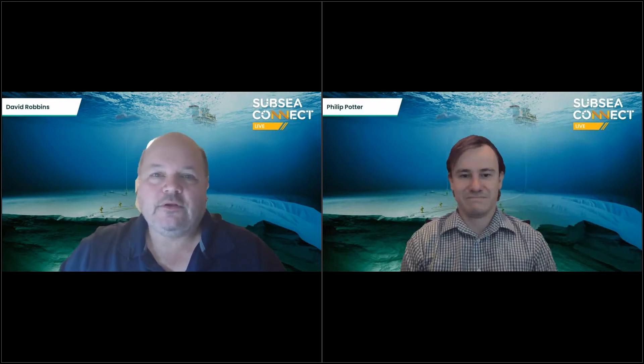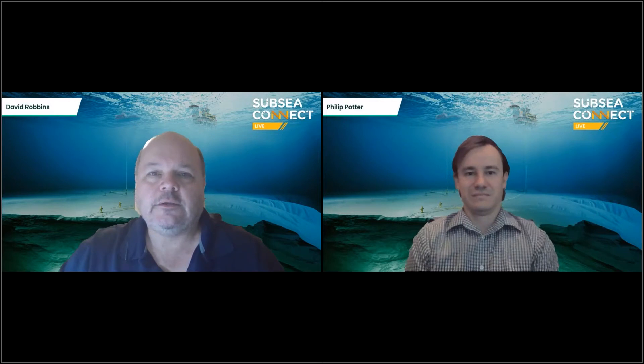Hi, I'm David Robbins, Product Leader for the Offshore Subsea Wellhead Group for Baker Hughes, and I've got Phil Potter, our product engineer. We're going to share some information about technology updates at bakerhughes.com/subsea-connect-tv.